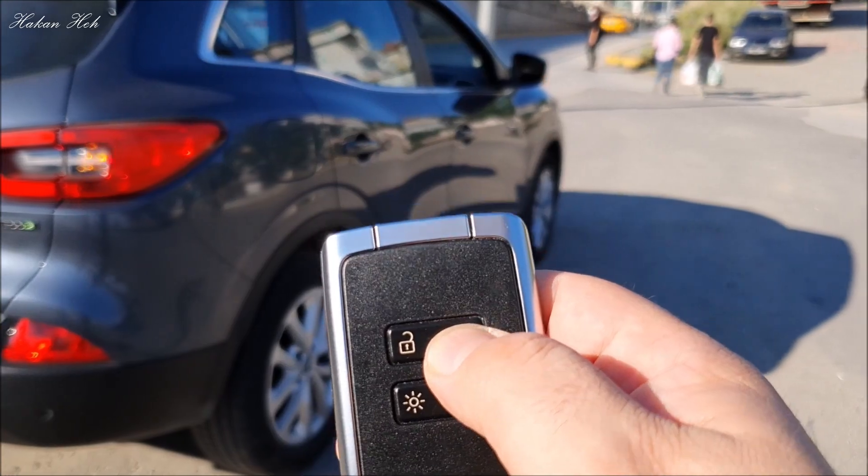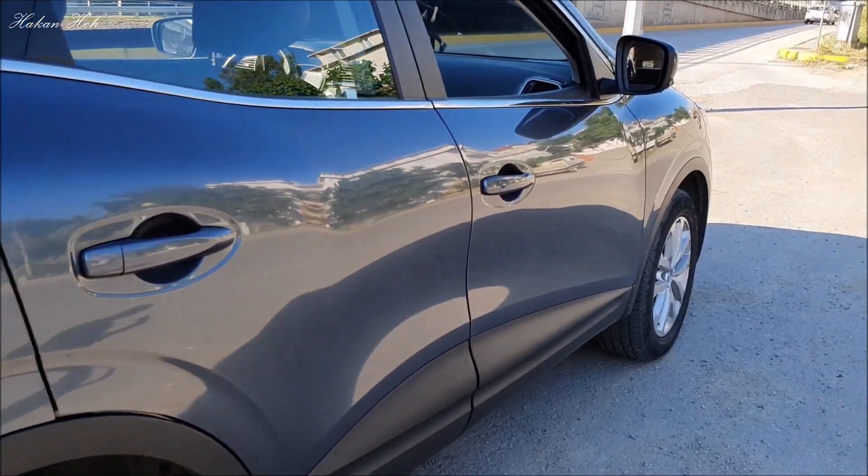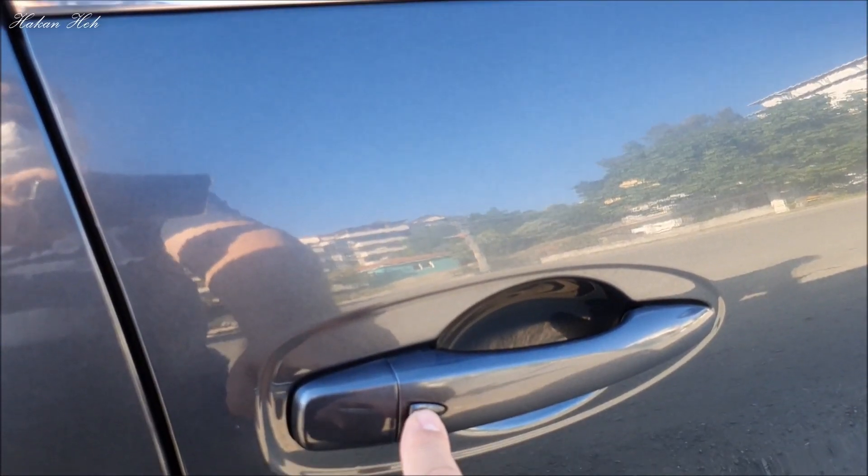Şimdi aracı kilitledik. Normalde yaklaştığımızda butona basmamız gerekiyor.